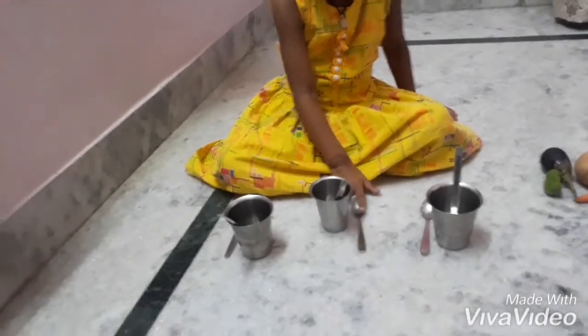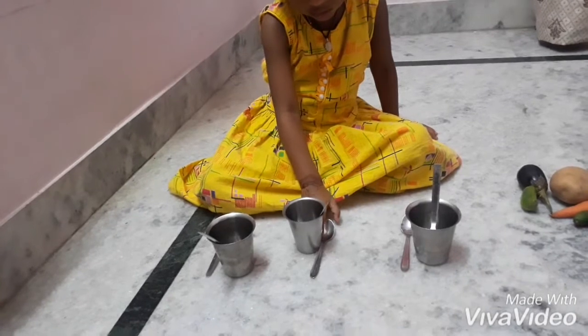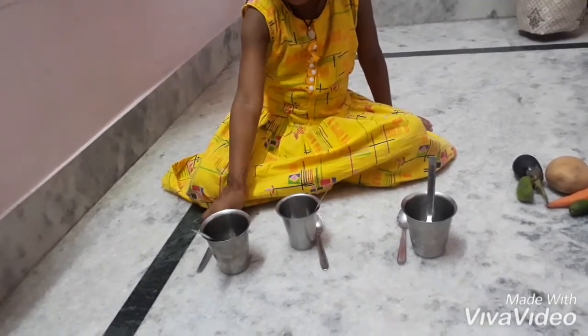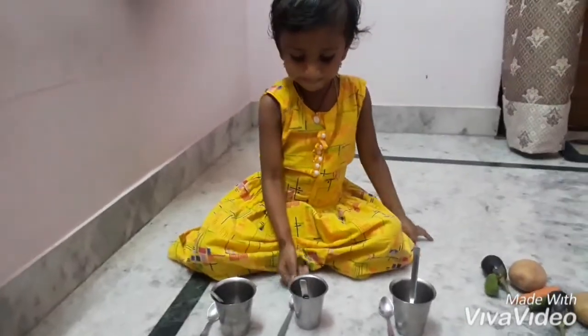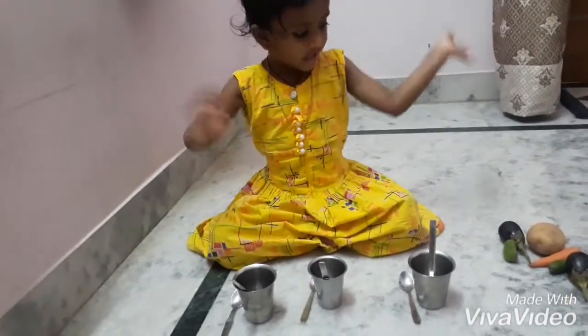Puja, check with that spoon — where should it be? Is it to the left of the glass or to the right? Then keep it to the right. Yes, next time. Are we done? Say bye to your friends — bye friends!